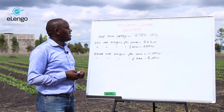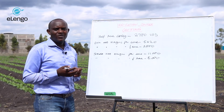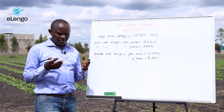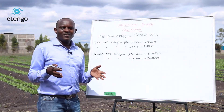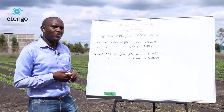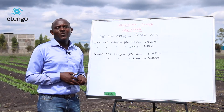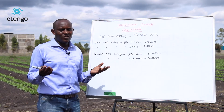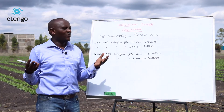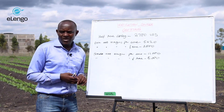For half an acre, the irrigation costing will be $2,700. Now we are going to look at whether, if you do the irrigation for half an acre and plant a crop, you are going to get returns — and how those returns will come. Will they come after the first harvest, one harvest, two harvests, one year, or ten years? We are going to answer those questions here.